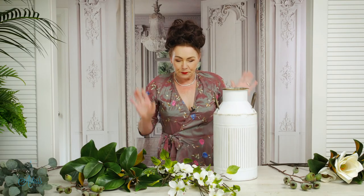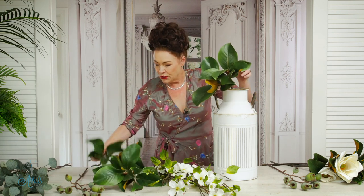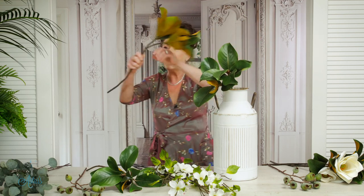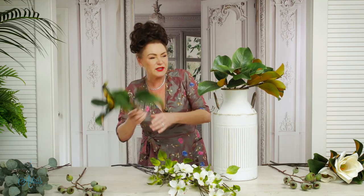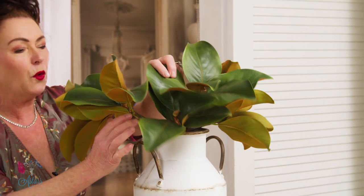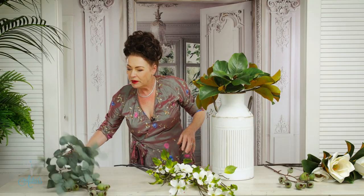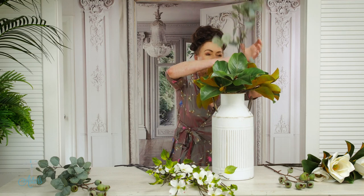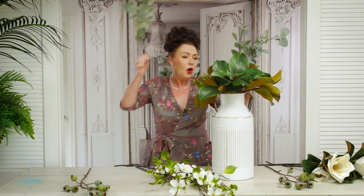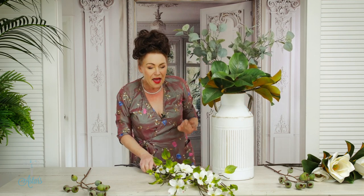I'm so excited about this — the first to go in are going to be the magnolia. I'm just going to put that in and bend it down so that it's sort of free falling, just all over the place. If it falls in a little bit too much, don't worry, because we can lift it at the end. I've got a couple of bits of eucalyptus — eucalyptus just sings a little bit of organic to me — so I'm going to put that in there, one piece over to there and another piece over to there.